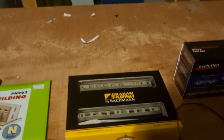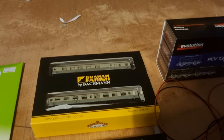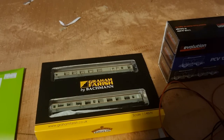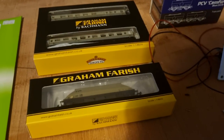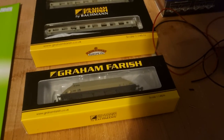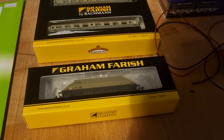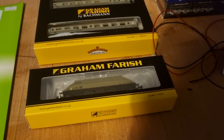Then I've got the twin pack of the ball tree coaches for the weed killing train. Now I've also managed to get an order in for a bogey hopper. These are becoming pretty rare now, so as soon as I see another one I will get them, and they'll be painted in the ARC colours.